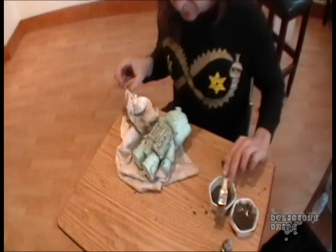Does that bring out the detail? Yeah, that looks awesome. Thanks for watching everybody. See ya. Bye.